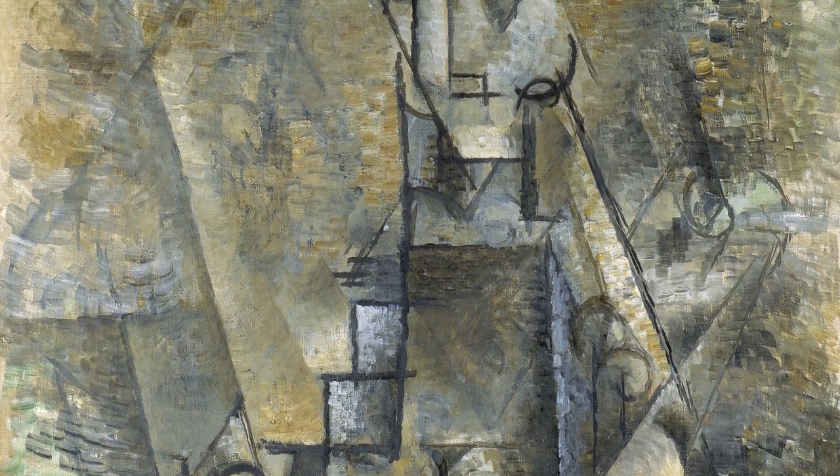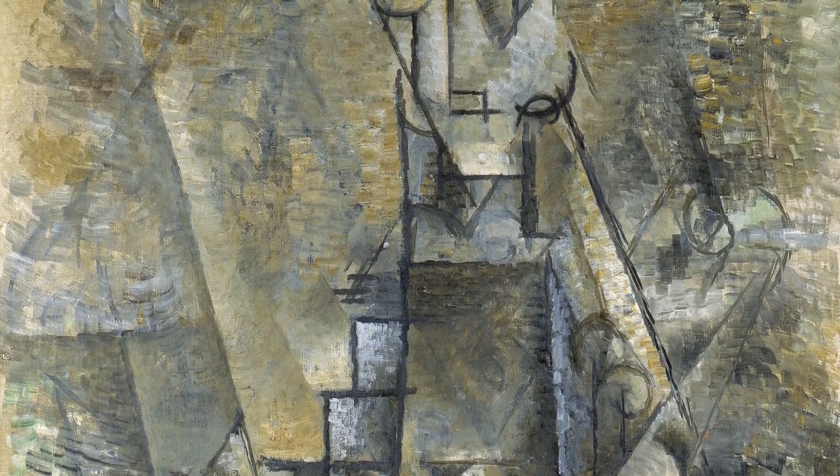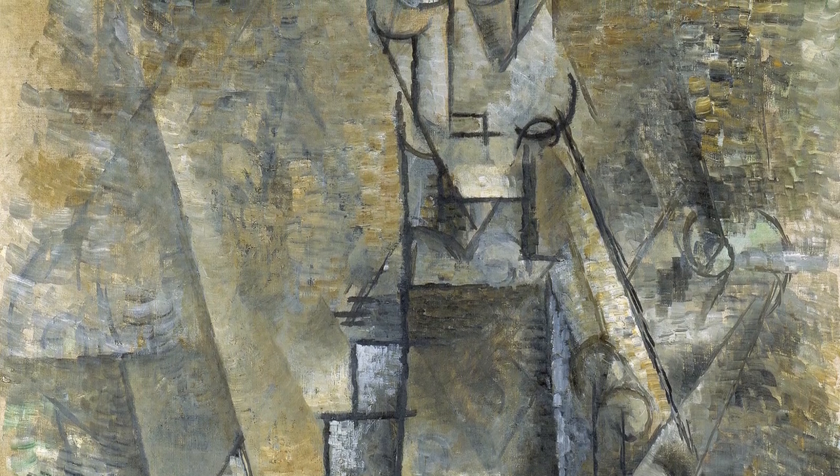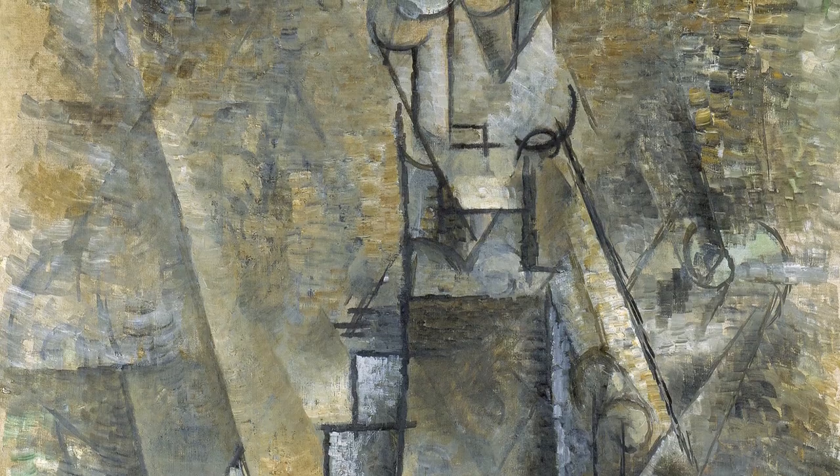In 1937 it was incorporated into the collection of the historian of Cubism Douglas Cooper, and shortly after his death, in 1982, it entered the Thyssen-Bornemisza collection.